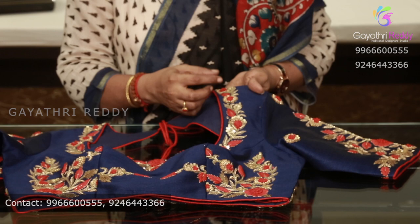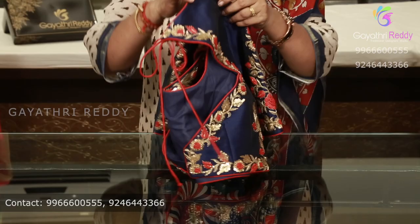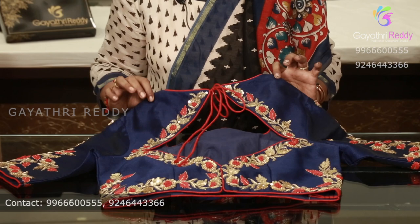We will select this design and transfer the net fabric to the net fabric. We will do the design. We will also do the back side, and we will set the net fabric accordingly.